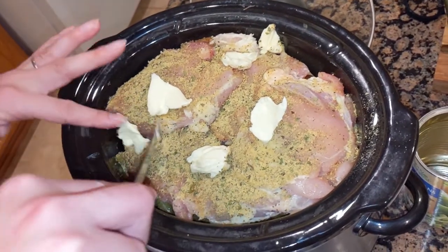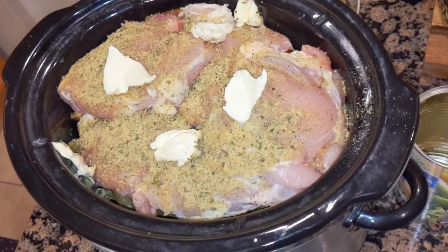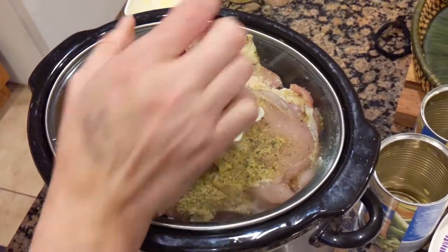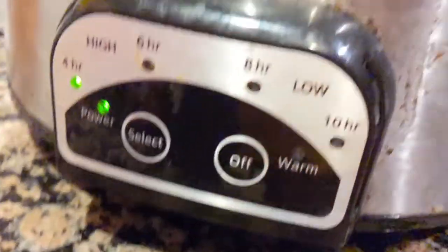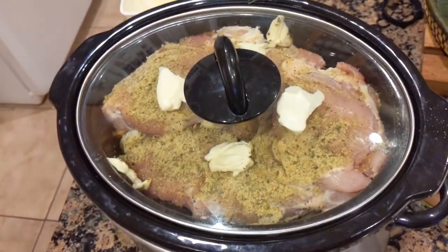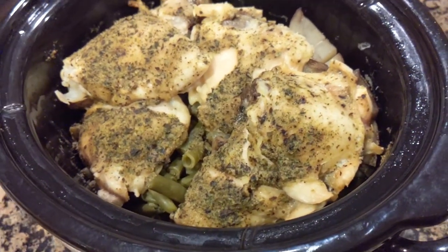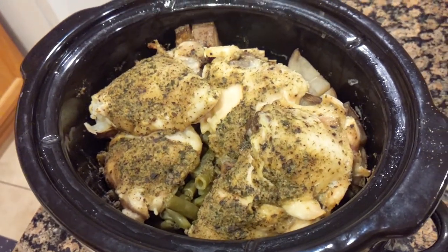And there we go — that's enough butter, has enough seasoning. And I'm going to put on the lid and then set it for high for four hours. And we'll see you later. This is the completed dish and we're going to take it all apart and show you what it looks like on the plate. It's been cooking for about a little over five and a half hours. It looks yummy!